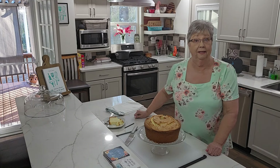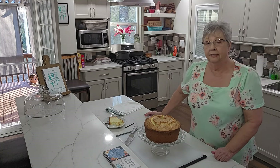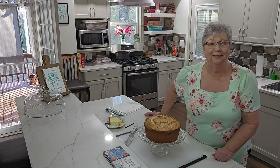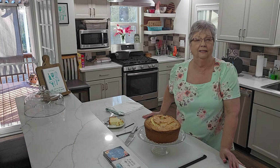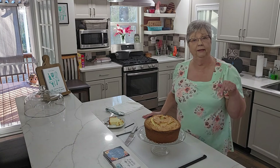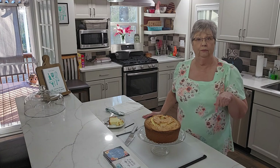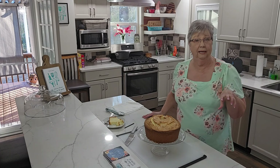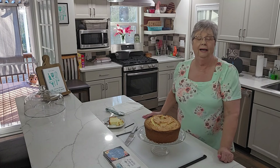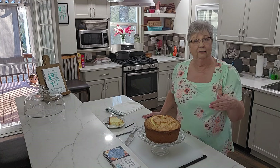I'm going to go finish my cake. The only thing missing now is some fresh berries on top. I hope you'll make this cake. I'm going to put the recipe in the description box below, and I'll give you the name of the group again — it's Alabama Cooking — and I'll put that in the description box below this video as well.